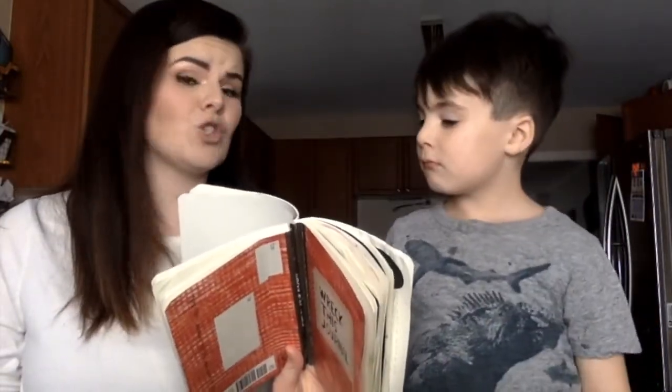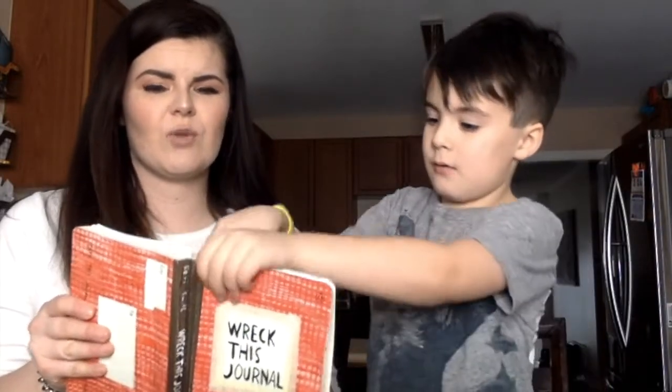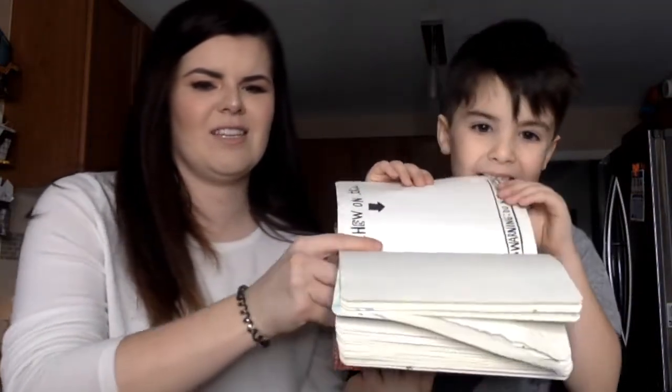Page number two. Ryan, this is a weird one. Super weird. 'Chew on this.' Warning: do not swallow. How do we chew on a page? Just go like this — lick it. Alright, let's get to it. Are we ripping it or chewing it? Do you want to leave it in and then just chew the edges? Sure. All right. Ryan's going to chew this book.